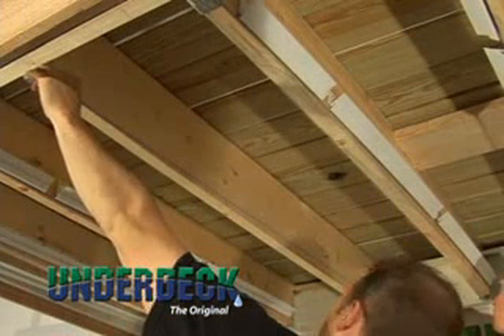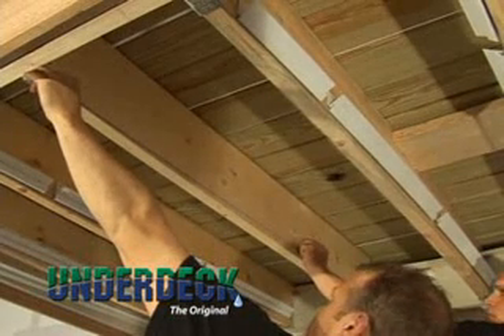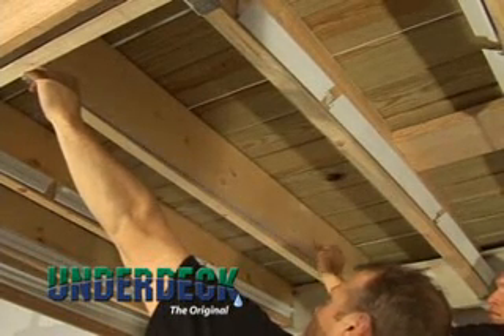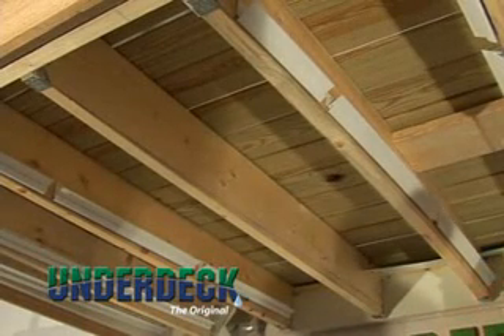Move to the outside of the deck rim joist and snap a chalk line from the bottom of the joist up to the mark that you've just made on the ledger board. Repeat this step on both sides of all main joists and on the inside of the edge joists.